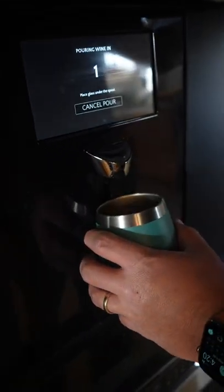Let me do a five ounce pour here. Check it out. Oh yeah, that's aerated using my Embers wine glass. That's delicious.